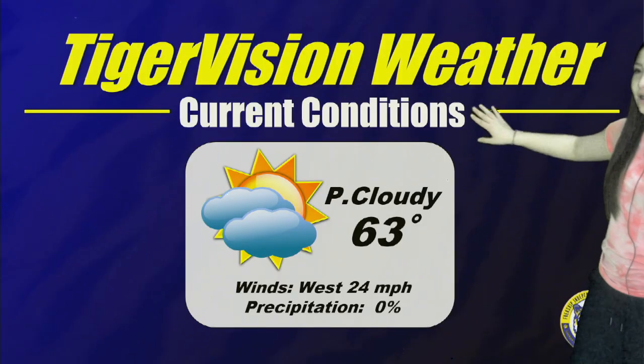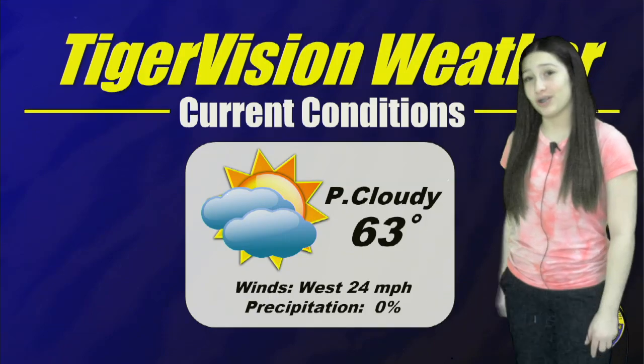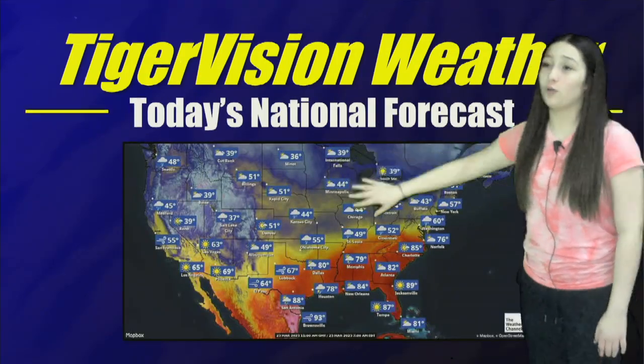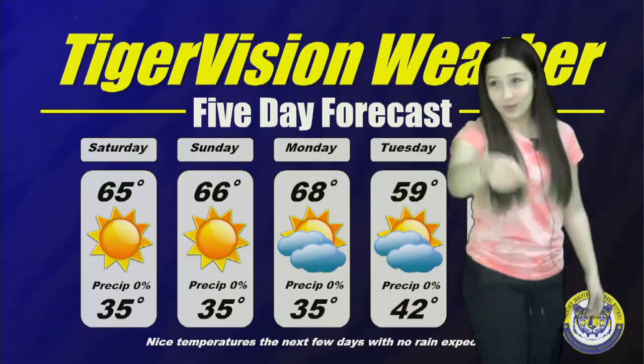Now let's check in with Avery and see what's going on in weather. Hi, I'm Avery here with TigerVision Weather. Here are our current conditions: partly cloudy, 63 degrees, winds west at 24 miles per hour, and 0% chance of precipitation. Here's today's national forecast — cold air up north, warmer down in the south. Five day forecast: nice temperatures the next few days with nothing unexpected. Back to you.